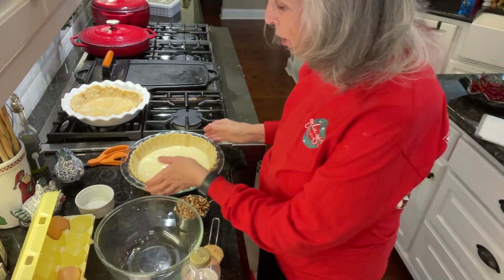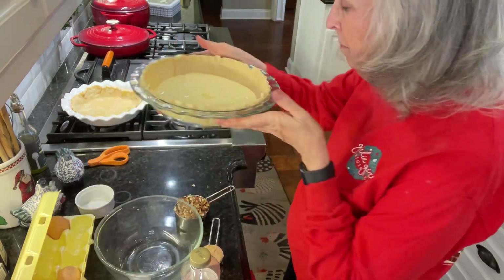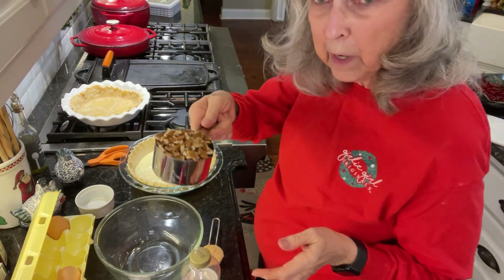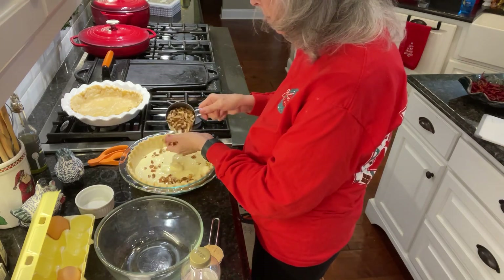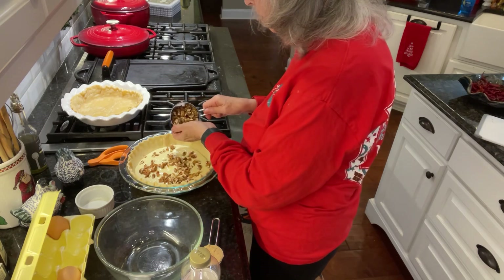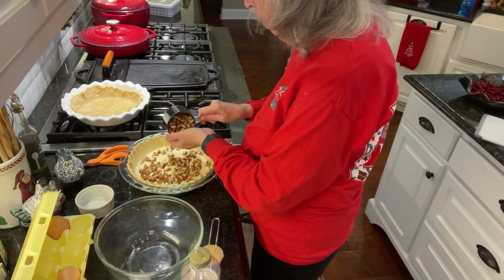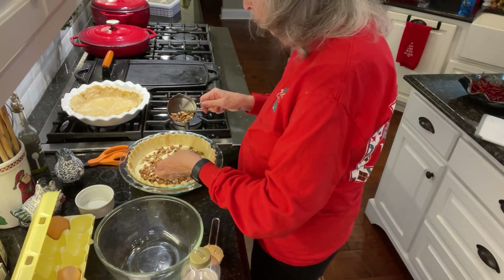Okay, I've got that all mixed up. You can see I put it in this pie shell. Now I'm going to top it with one cup of chopped pecans — sprinkle it all over the top. That sounds good already to me. Let me get them even.